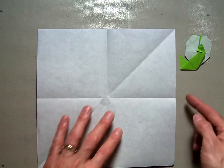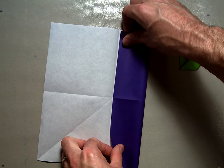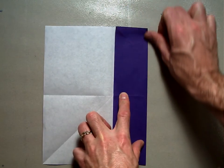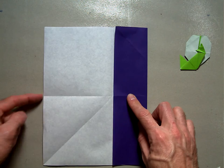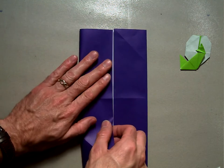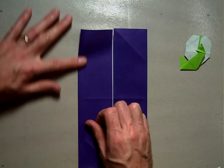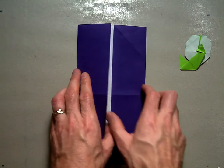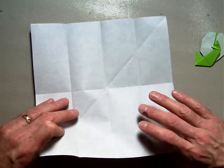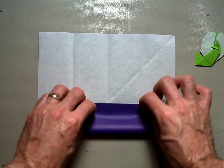Then we're going to valley fold the right-hand edge into the center line so it just meets up with that center line. Fold the left-hand edge into the center. Then unfold both of those and valley fold the bottom edge up into the center.